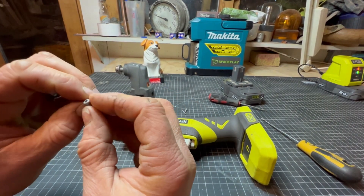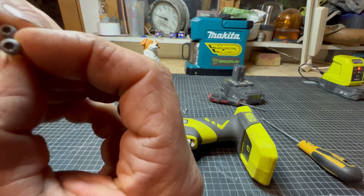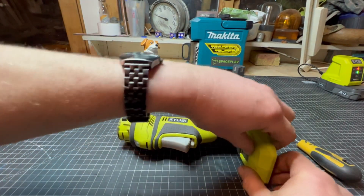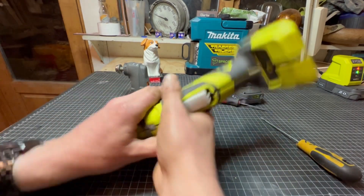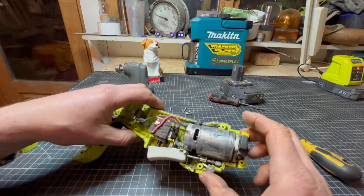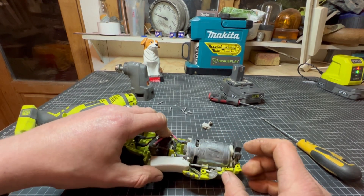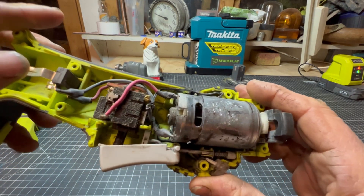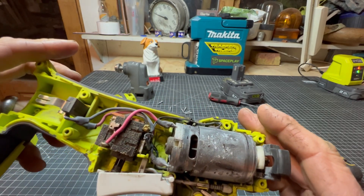I quite like these - they've got torx screws in the old Ryobi multi-tool, I quite like that. Let's get the clamshell apart. There we go. There's not really a lot of things in here. We're gonna do some testing - I think it's gonna be the motor personally, but it could be the switch. Anyway, let's get into it.